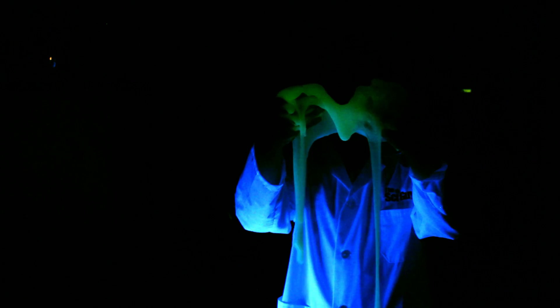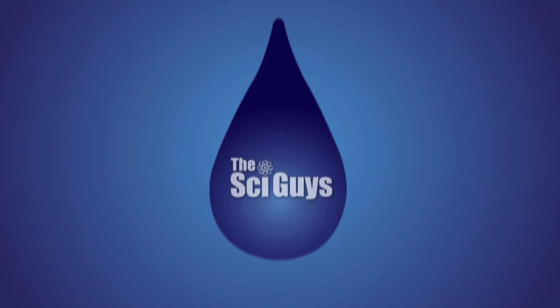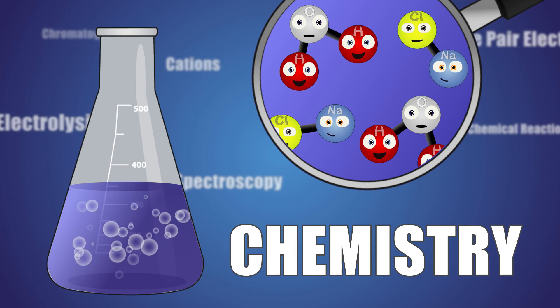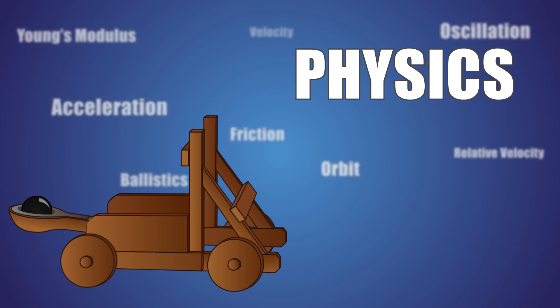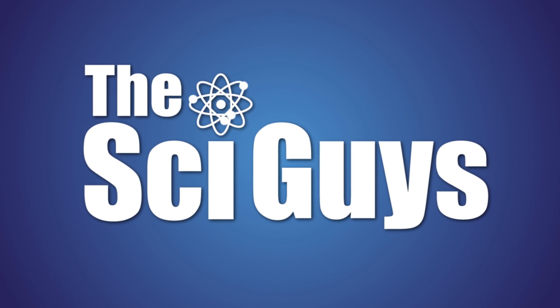Today on SciGuys, a special Halloween episode of Glow in the Dark Slime. Welcome to SciGuys. I'm Ryan, and I'm Adam. On today's episode, we're making Glow in the Dark Slime.